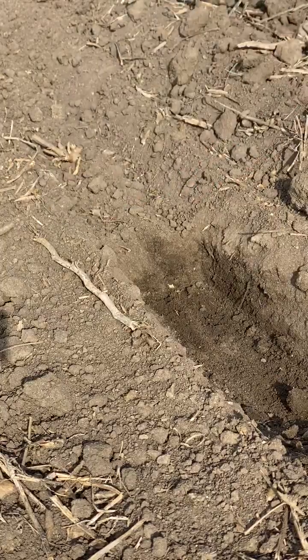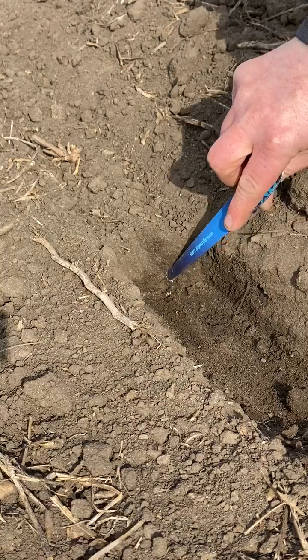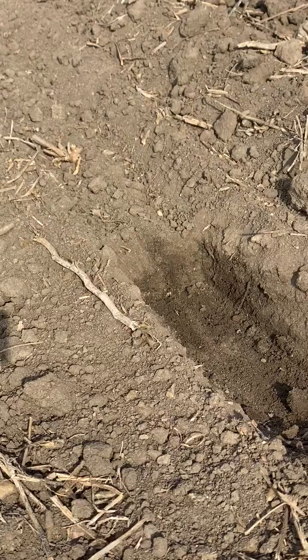What I'm looking for is anywhere where I've got air pockets. If there's a little air pocket in there, that means we're not closing the trench. I need to increase my closing wheel pressure just a little bit.